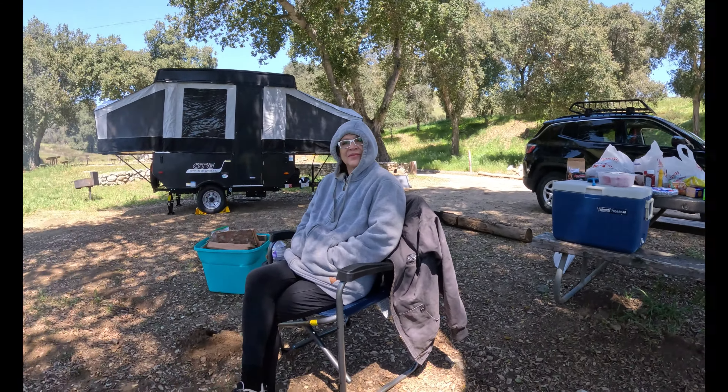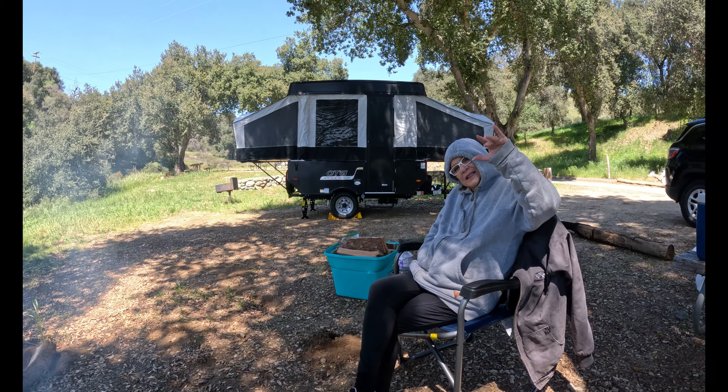We're camping. There's Elisa. Hello. Hello. Hello.